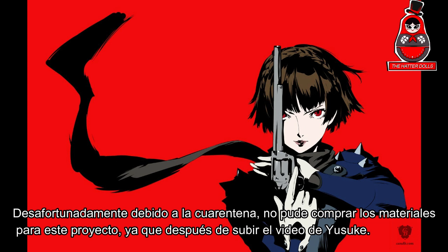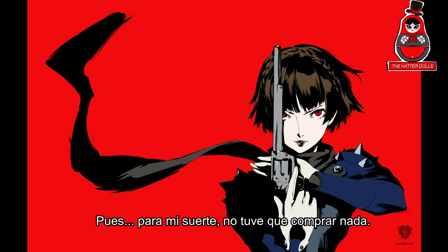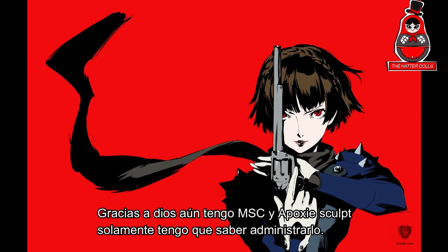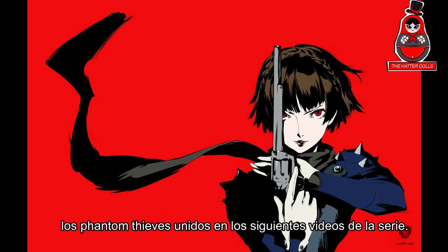Unfortunately, due to the quarantine, I could not buy the material for this project. After I uploaded the video of Yusuke, I had to think how I would do with Makoto. Well, luckily I didn't have to buy anything, since I always have plenty of materials left from each past video. Thank god I still have Mr. Superclear and a Patsy — I just have to know how to manage it. I hope this quarantine ends soon, because I really want to see all the Phantom Thieves united in the following videos in the series.